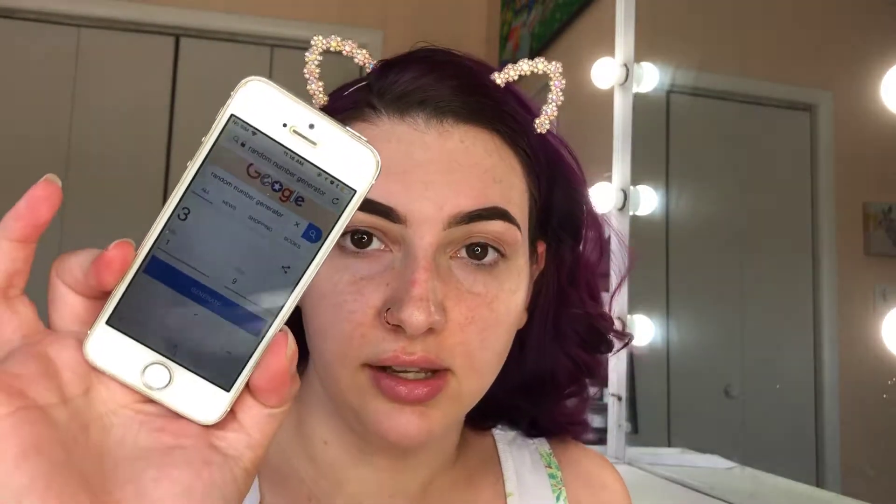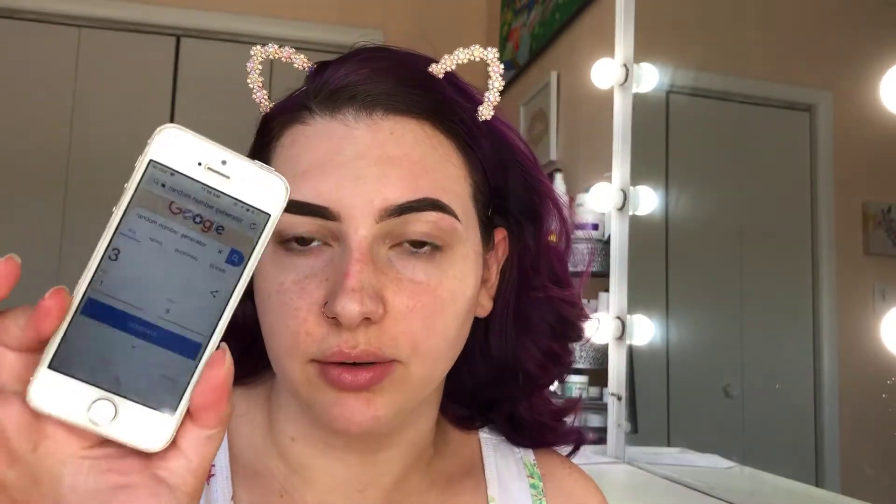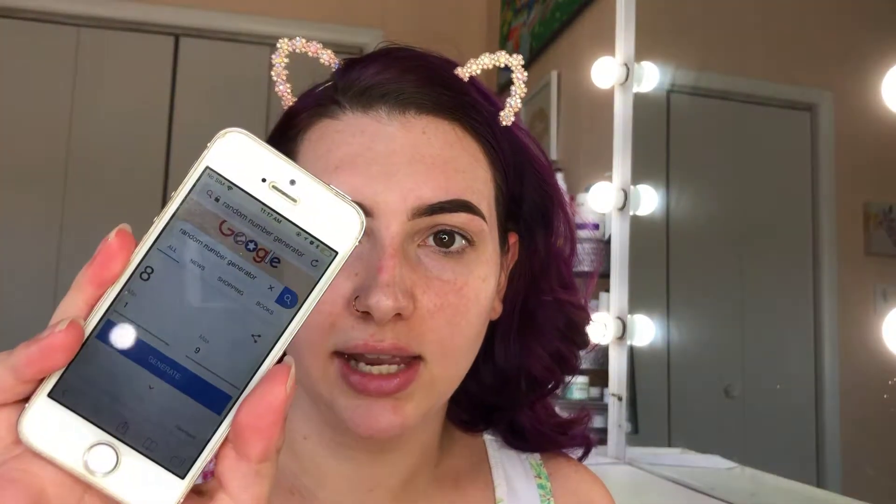I'm going to put on my little kitty ears and get my hair out of my face. I got my old phone out and pulled up a random number generator. There's nine shades in the palette, so I've got that in here. I think I'm going to go with four shades today instead of three. So five, eight, one, and six.